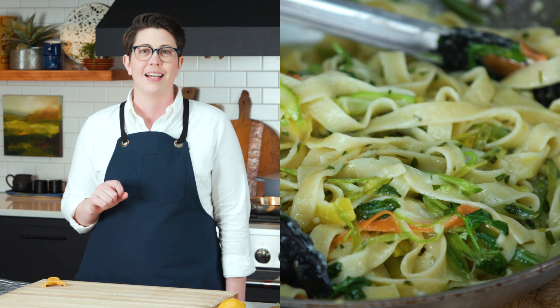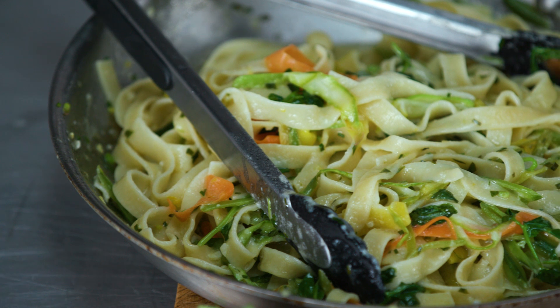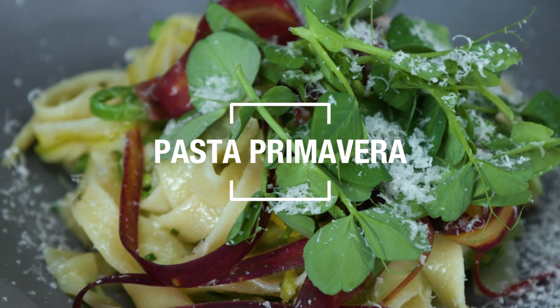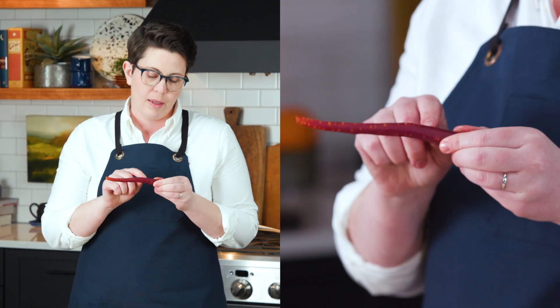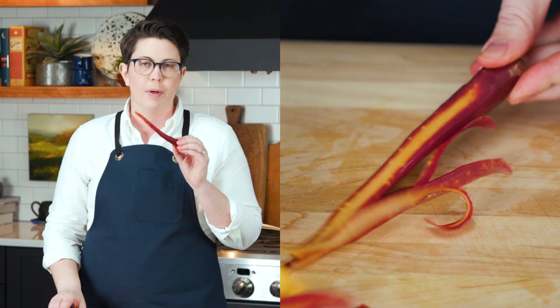First thing we're going to do to make this pasta is shave some veggies. We've got our orange and yellow carrots. The purple carrots we want to keep separate — the pigment that makes a purple carrot purple will bleed out into your pasta and turn the whole dish a little purple, so we're going to add them just at the last minute.